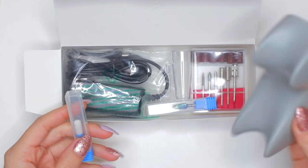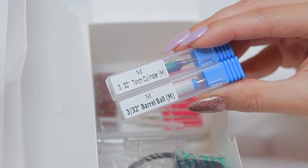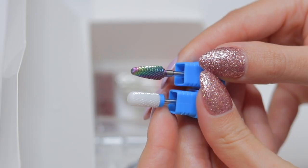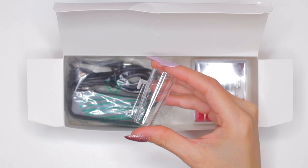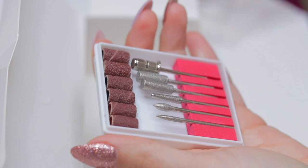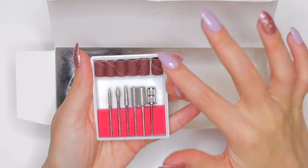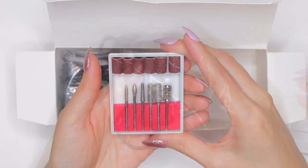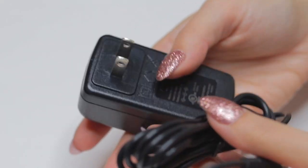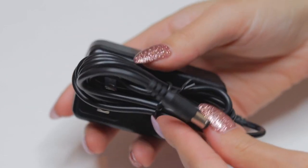Moving on to the second box, you can find the support to rest the handpiece. The company also includes a metal and a ceramic e-file bit, which is awesome because these high quality accessories are not usually included. This transparent accessory is used to rest the handpiece. The package also includes the usual bits that come with pretty much every filing machine, and last but not least, the charger for the machine.